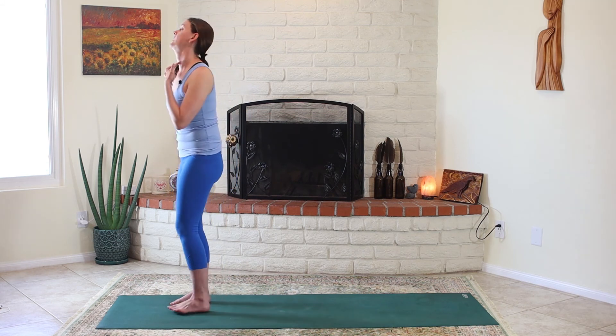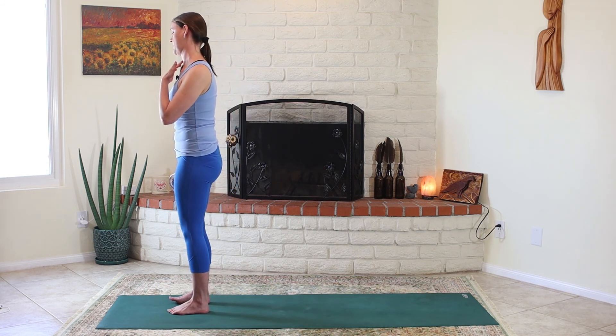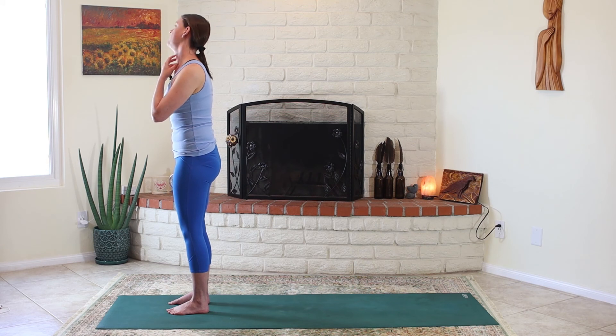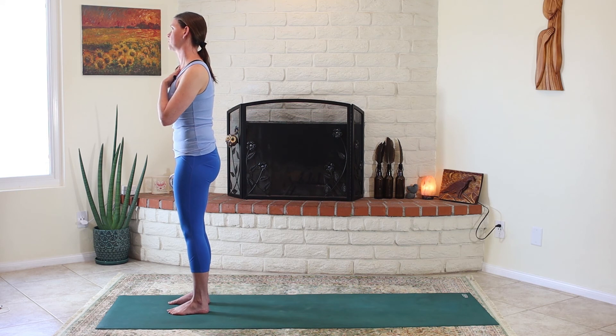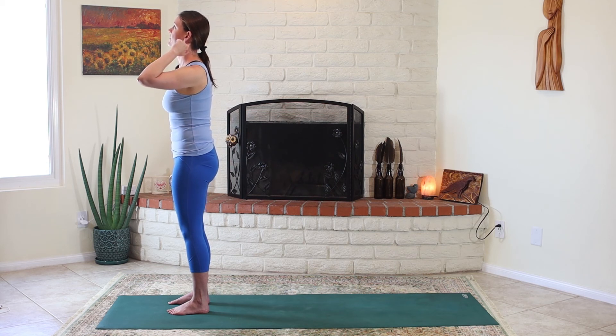Keep your chin drawing in — you don't want to be in a back bend in the neck, and you don't want your head forward. Keep the head over the shoulder, chin in. Control the weight all the way back. Don't let your pelvis move, don't let your ribs move. Keep a lifting kind of energy through the back, and then side bend over to the left.